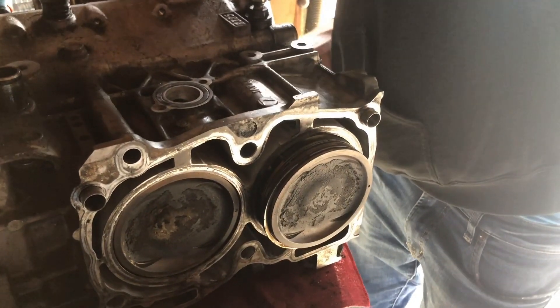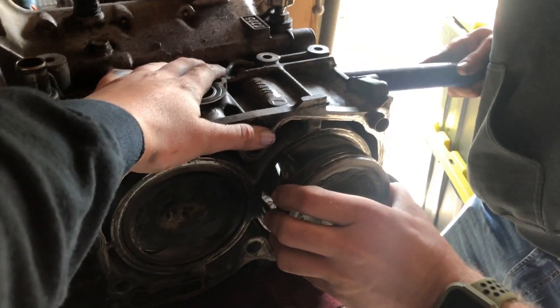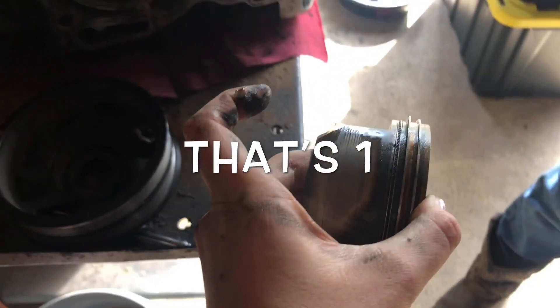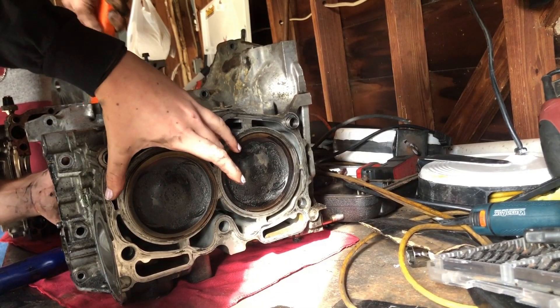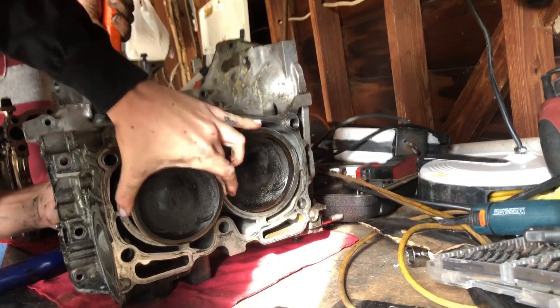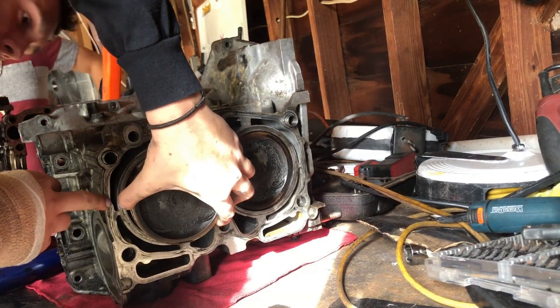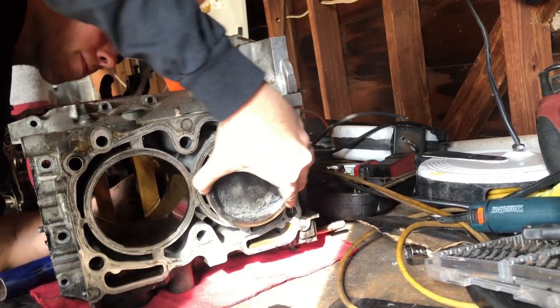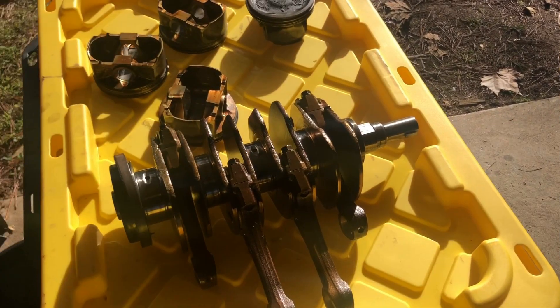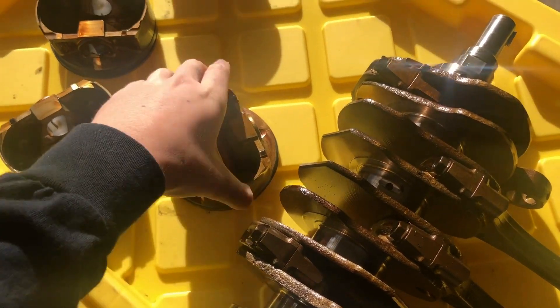Push it real good. No, no, no. Pistones. Gotta wiggle it out. That's right. That's two. That's three. We finally got it out, guys. Got our crankshaft. All our pistons.